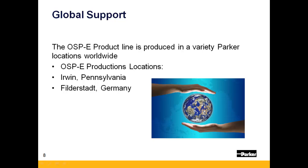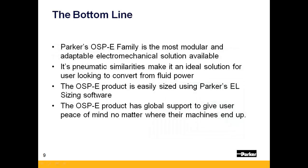The OSPE product is produced worldwide, so no matter where your machine ends up, you'll have local factory support from one of Parker's numerous locations.